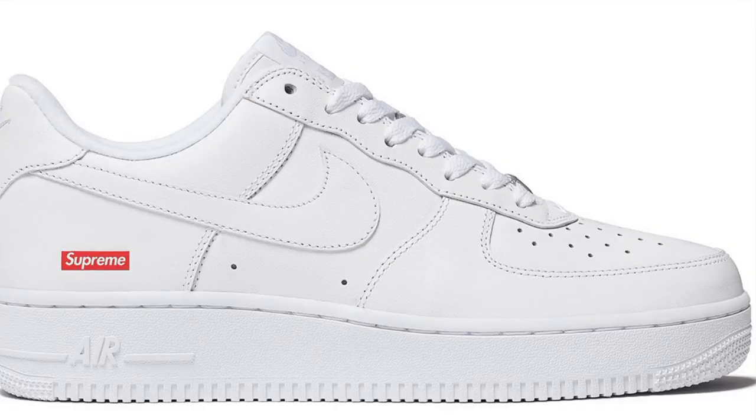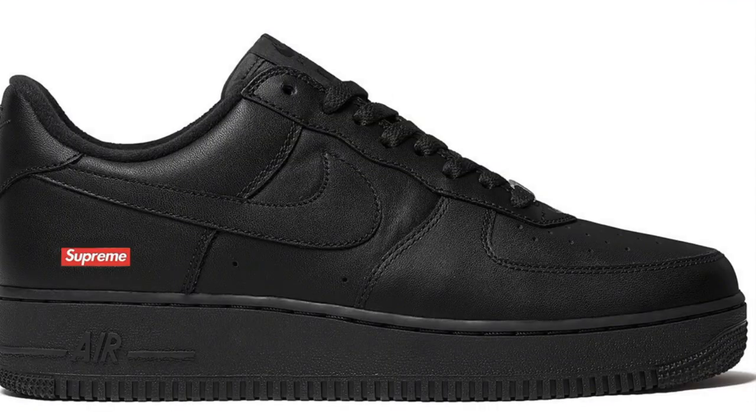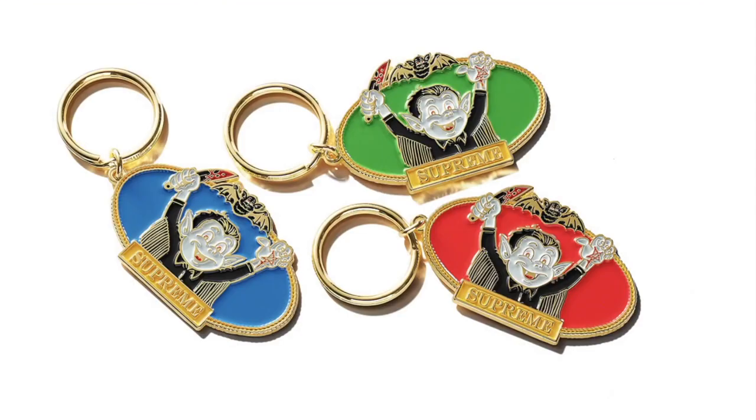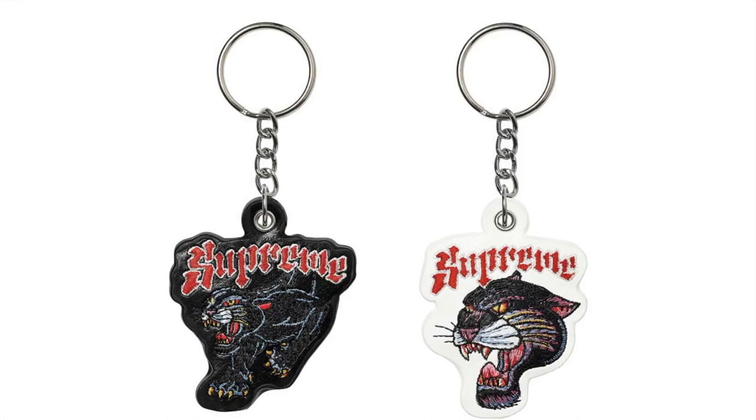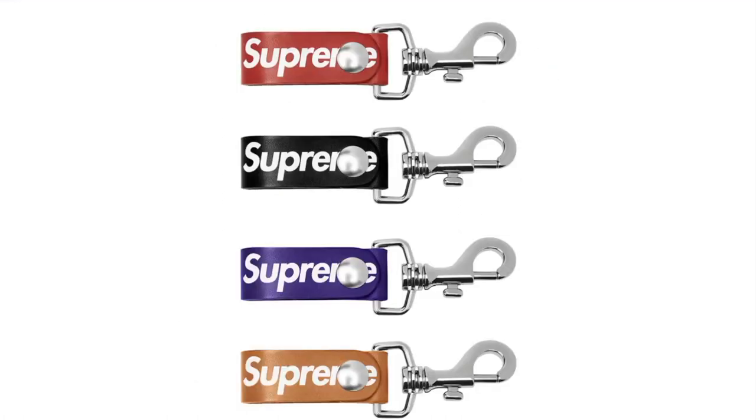Supreme Nike Air Force 1 Low — full grain leather upper with perforated leather toe panel and deposit printed logo, also available in black. Vampire Boy Keychain — 24-karat gold-plated enamel, original artwork by Sean Cleaver. Ear Keychain — silicone with molded logo. Panther Keychain — embroidery leather. Leather Key Loop — leather key loop with snap closure, 3.125 inches, sold individually.